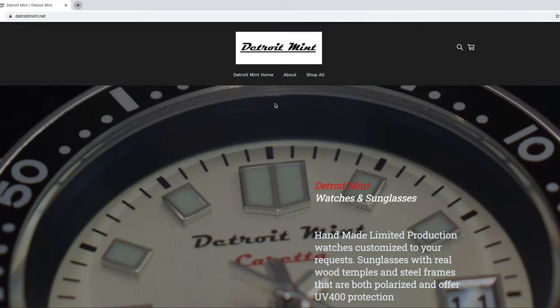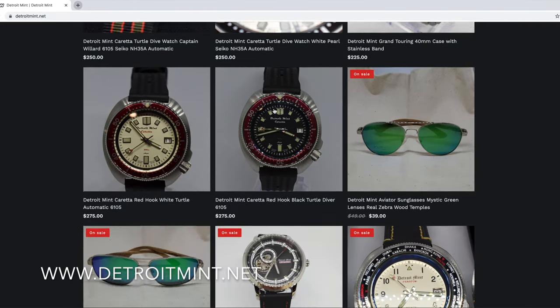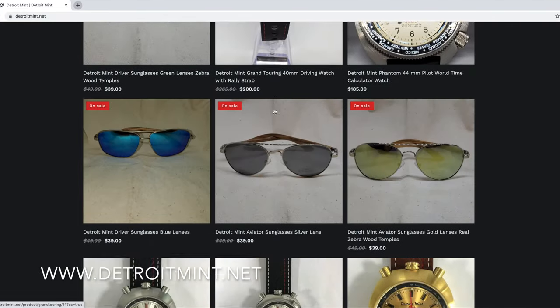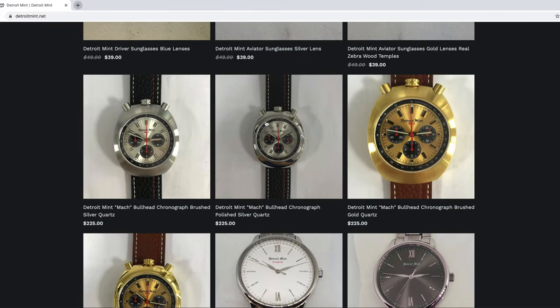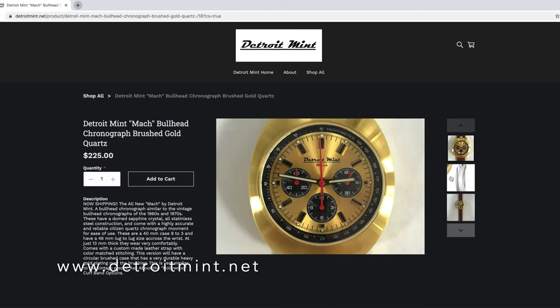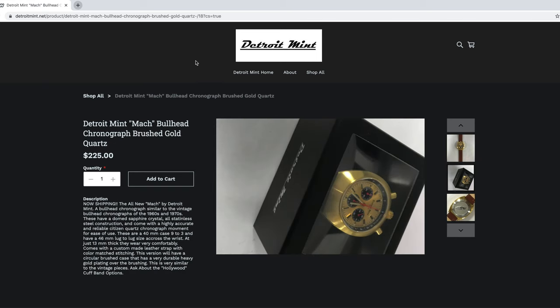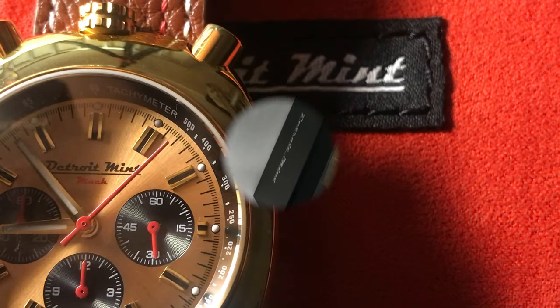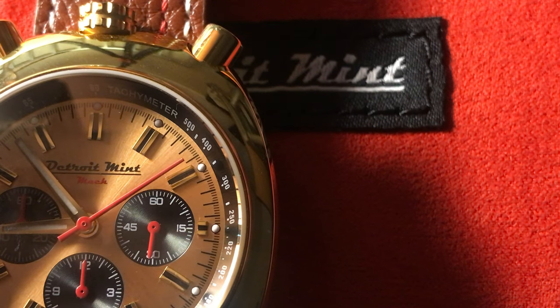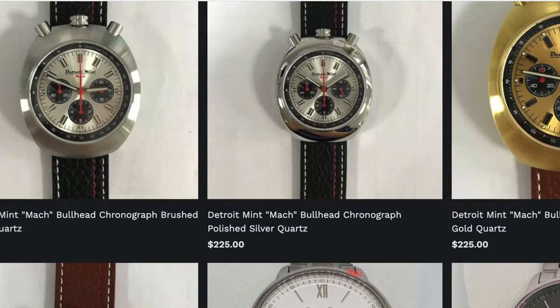Do check out their other notable handmade watches and sunglasses at DetroitMint.net — I will leave the link in the description below. Today's unboxing and review is the Detroit Mint Bullhead Chronograph, inspired from vintage Bullhead chronographs found in the early 1970s. The Mac Bullhead Chronograph comes in four designs.